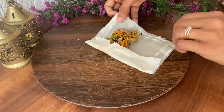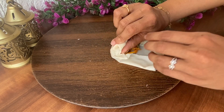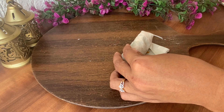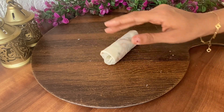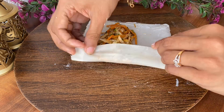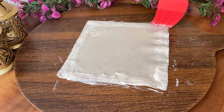Now wrap it as directed. Repeat till the filling is used up. They are freezer friendly too, so double the batch and store any extras in the freezer for next iftar.